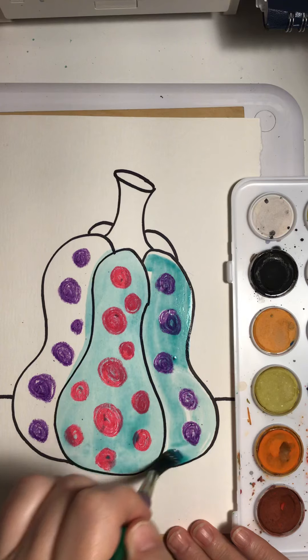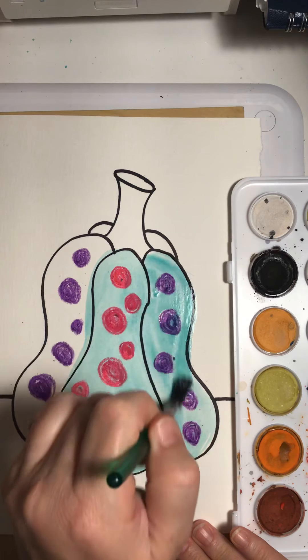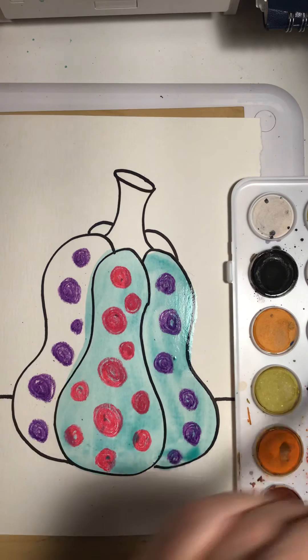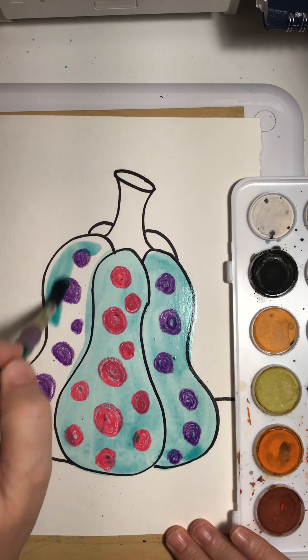And then I go over everything. It can be a different color in these two side spots, but make sure whatever color you decide to use, you're doing the whole shape that color. So I need a little bit more water, swirling around in my paint, and I'm going to do this side too.